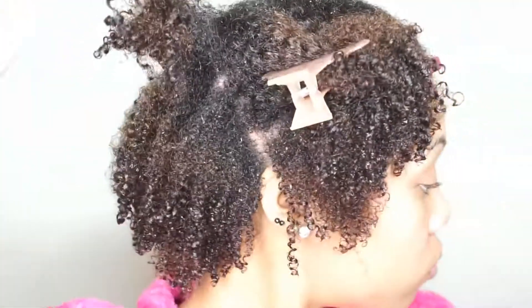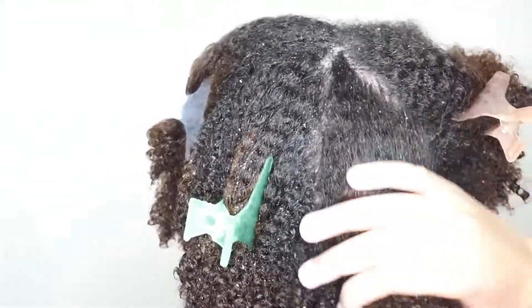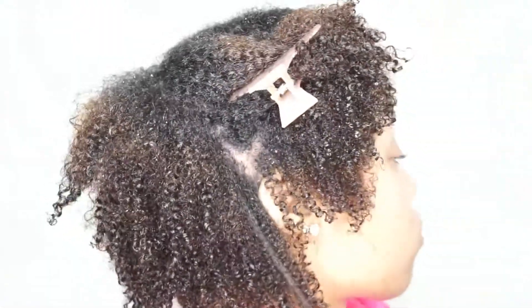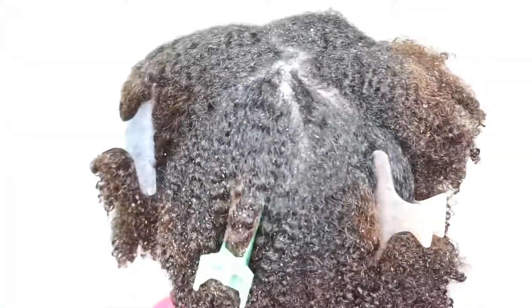I hope you guys enjoyed this video. If you have any questions on how to detangle your hair or how I detangle my hair, please feel free to comment below. Don't forget to follow me on Instagram and Facebook at slimy912. Thank you all for watching — see y'all later!